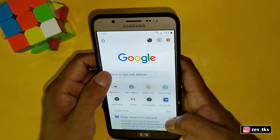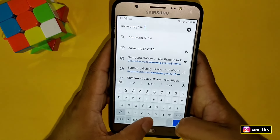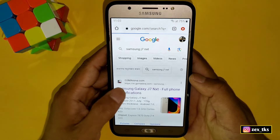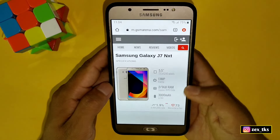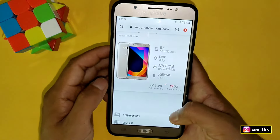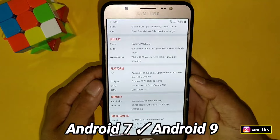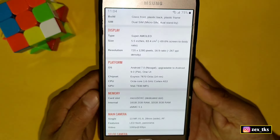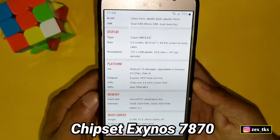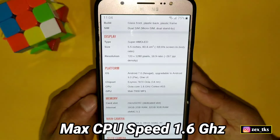First, my device is the Samsung J7 2016 model. If I show you the specifications in Google, you can see it comes with Android 7, upgradable up to Android 9, and it has an Exynos 7870 chipset with a max CPU clock speed of 1.6 GHz.